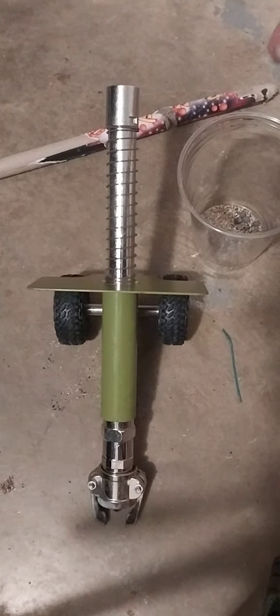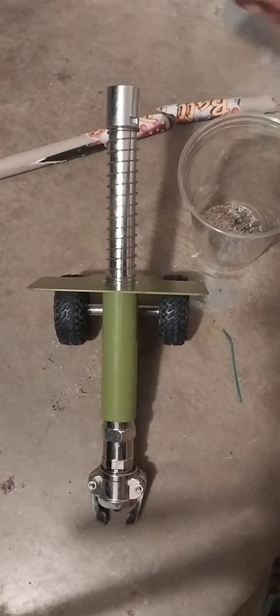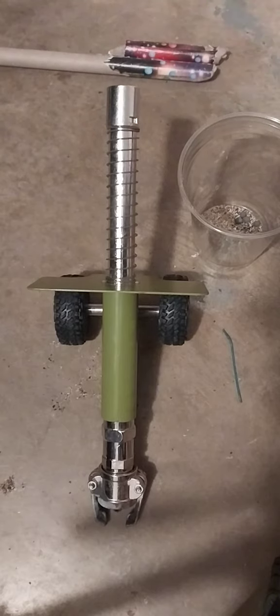All right, so today we're gonna find out if we can get a Roman candle to cannon. Thanks to Silver Stag Pyro for giving me the idea to see if I can even make things like this happen.